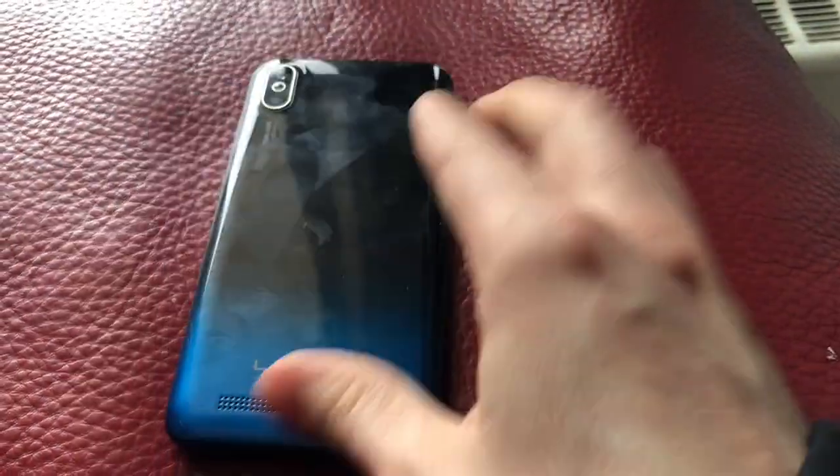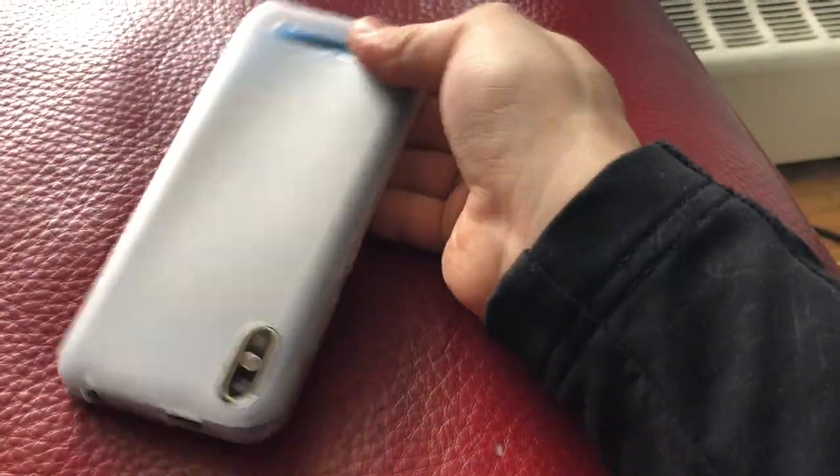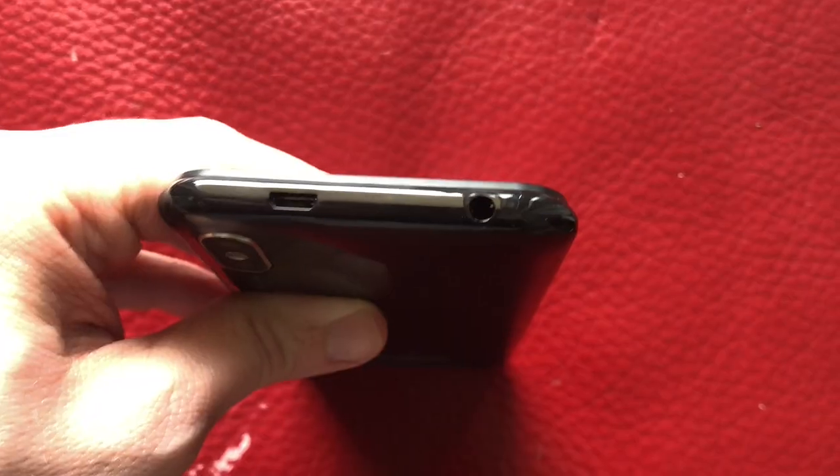The design of the phone is comparable to many smartphones on the market today. There are no physical buttons on the front of the phone and there's a teardrop notch at the top of the screen for the front-facing camera. The speaker is on the bottom back of the device and the micro USB charging port is on the top of the device.